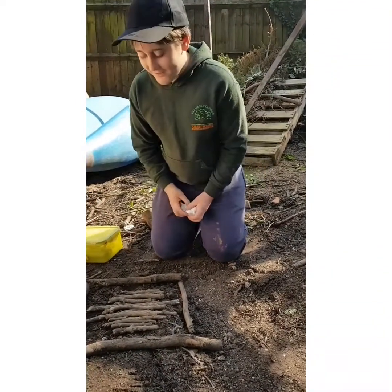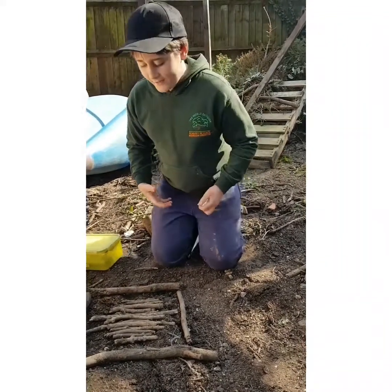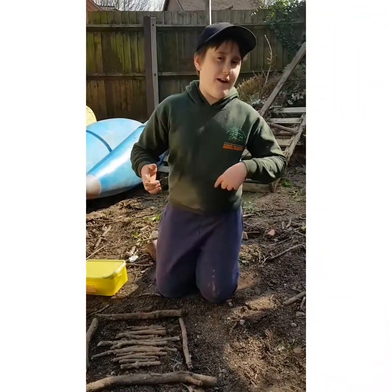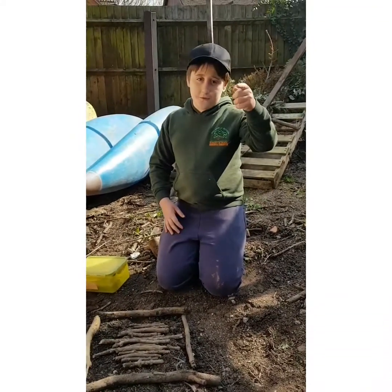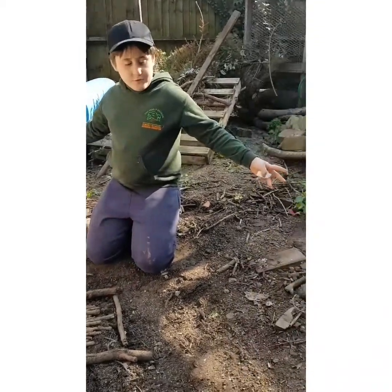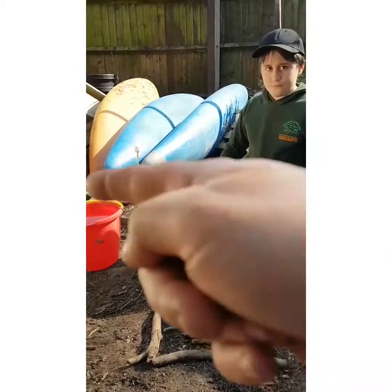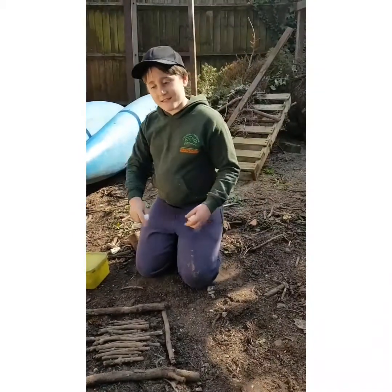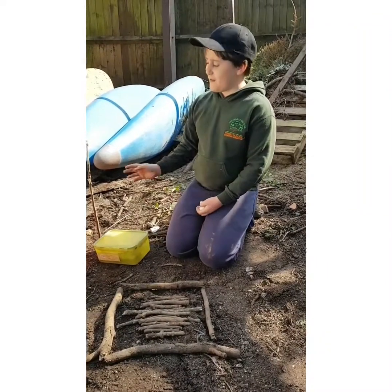Hi, my name is Tom, and we're going to do a fire day today. First things first, we need to go over health and safety. What you need is a supervising adult, everything clear about one to two metres away from you, a bucket of water, and — most importantly of all — a marshmallow stick.